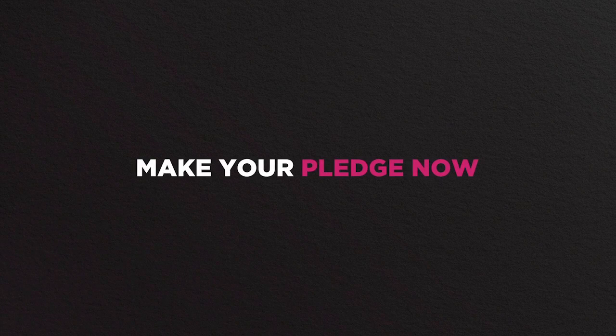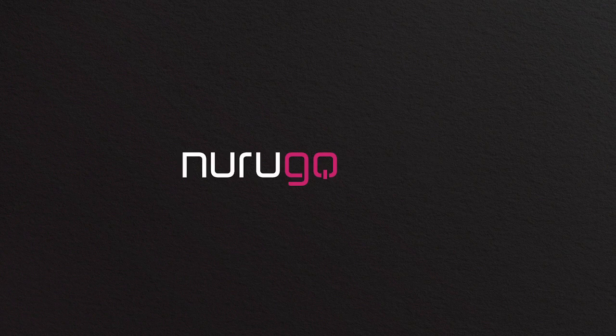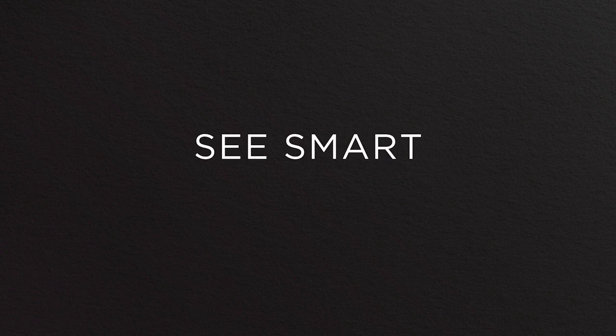Pledge now and help the world see in UV. Norigo Smart UV — See smart. Be smart.